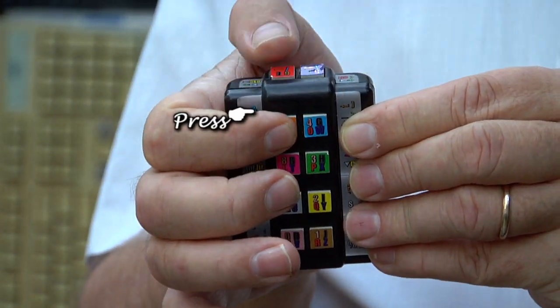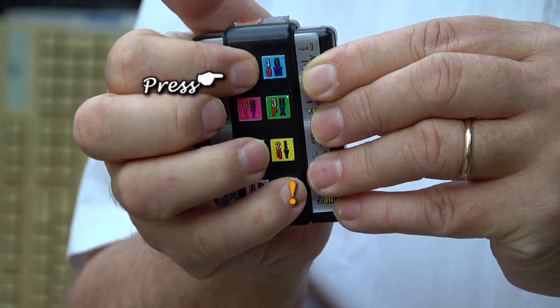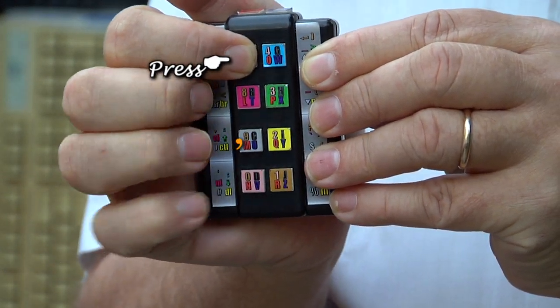Then hold your index finger: space, backspace, enter. P is period, Q is question mark, exclamation mark, T is tab, C is common apostrophe.